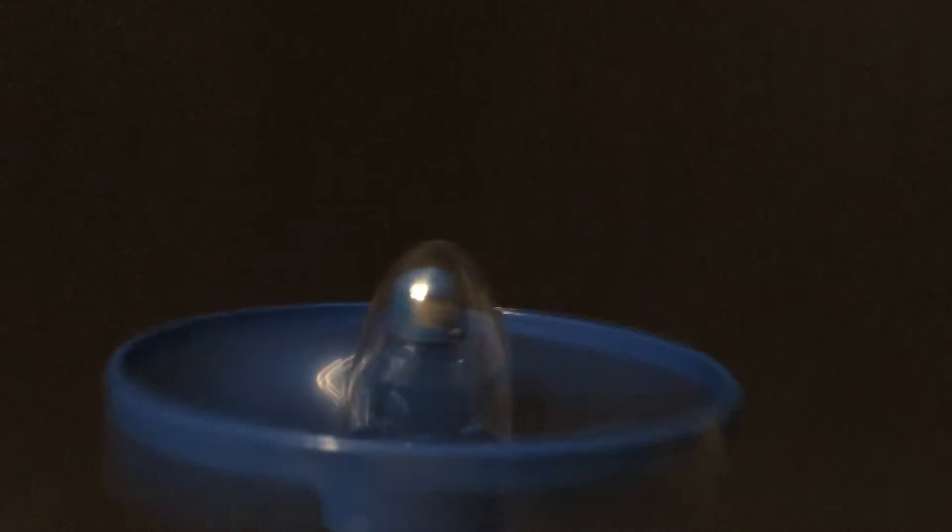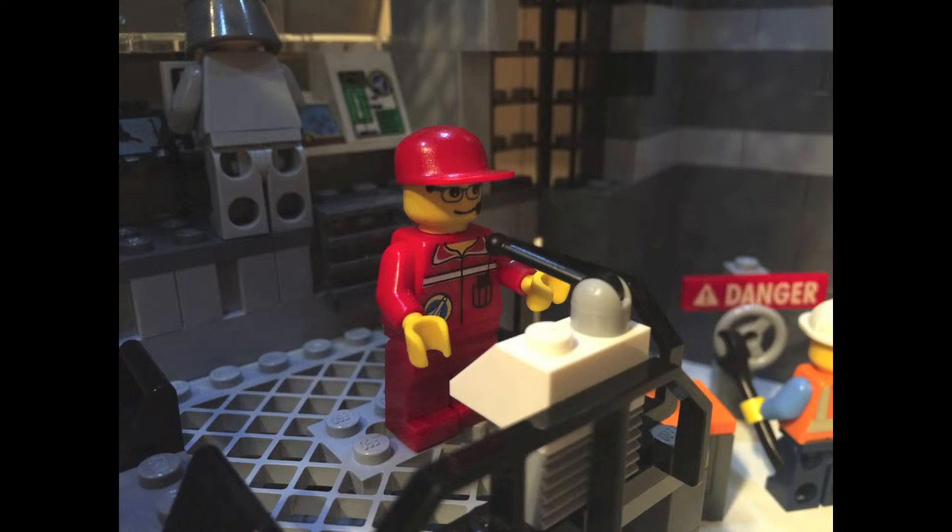Roger, go ahead, throttle up. Liftoff! We have a liftoff, 32 minutes past the hour.